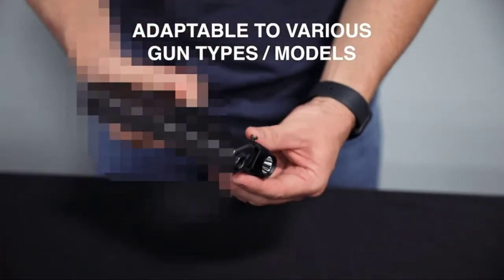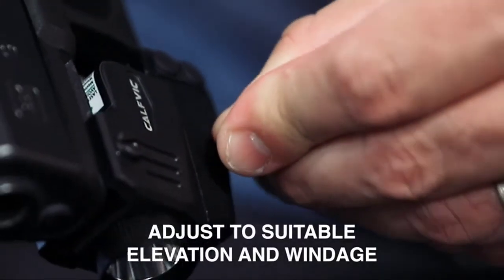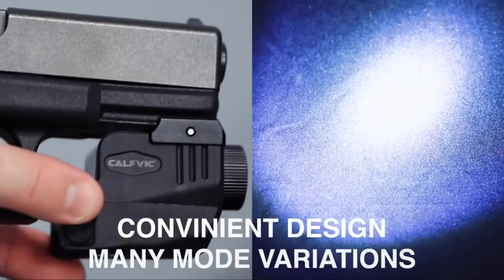There are laser and flashlight buttons on both sides. Long press the button to switch between flashlight or strobe light. You can use our gun sight safely and conveniently in most environments.